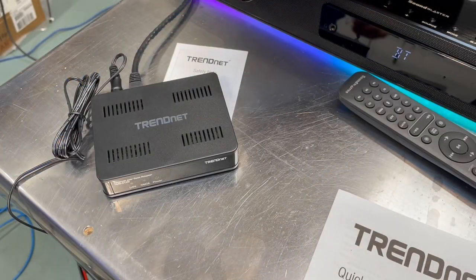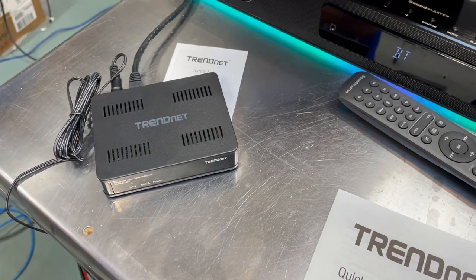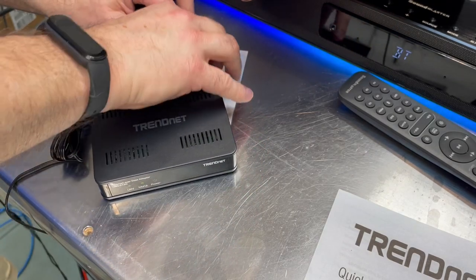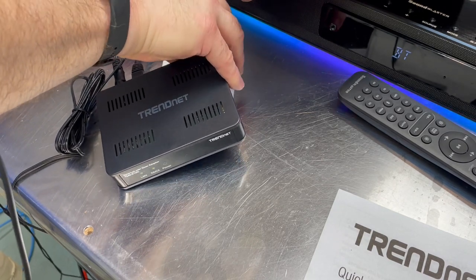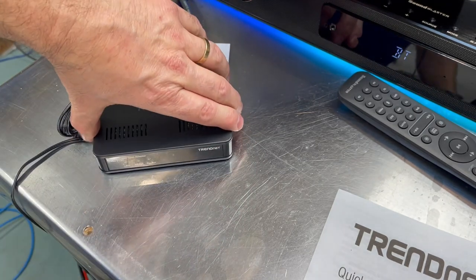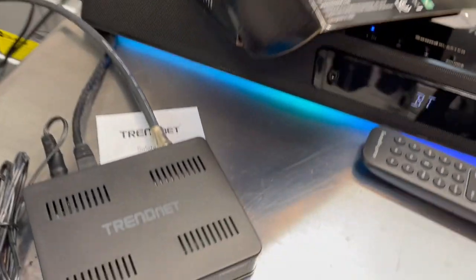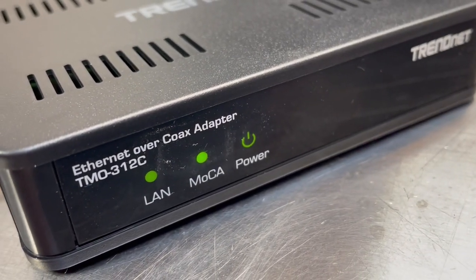I did just measure the cable for anyone who wants to know — it is 90 feet. I was going to measure that before I hooked it up but I forgot. So I disconnected it, took it outside, and measured it. That is a 90 foot run, and you can see the connection is almost instantaneous — as soon as you hook it up there's communication going on.